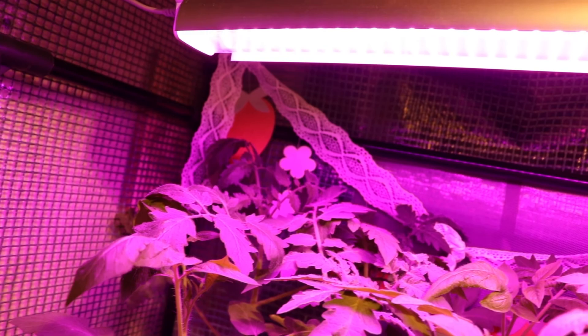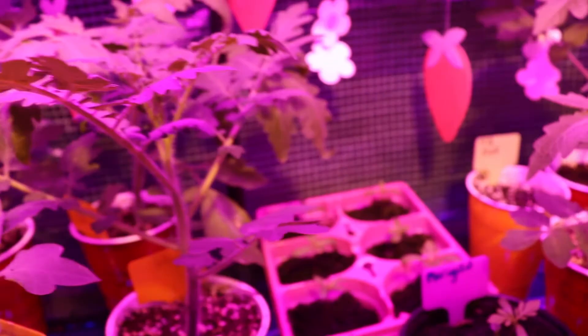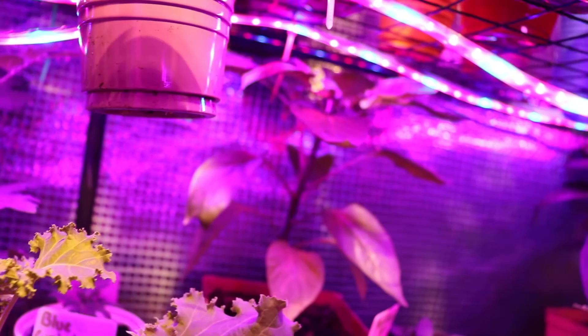Everybody else is doing really good. We do have some leggy ones in here that are just fighting for the light when they were condensed in here too tight. So when I transplant them, I'll fix that so they can have a chance to grow better. More peppers. The broccolis are all right.